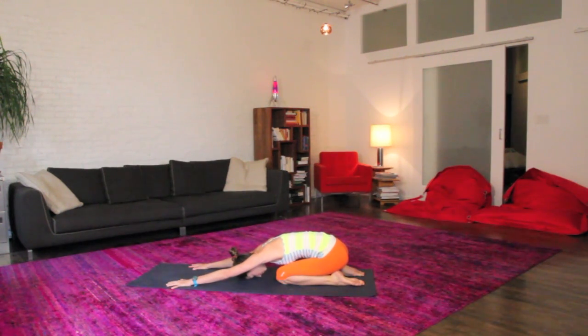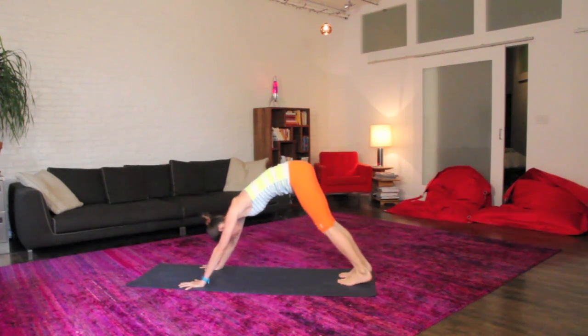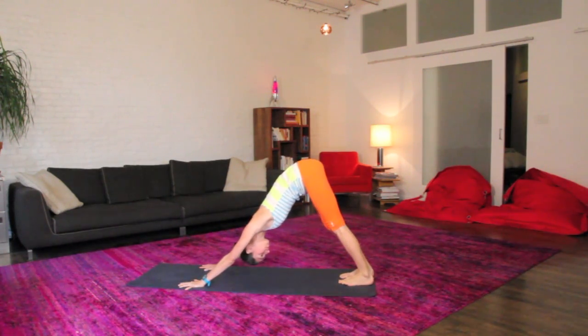Soften everything here, breathing real big. When you're ready, back onto your hands and knees, tuck your toes, big inhale right up and back to your nice down dog, softening in here, maybe sway a little side to side, getting nice and cozy.